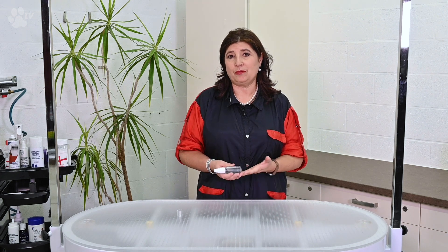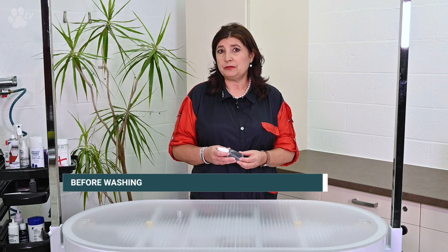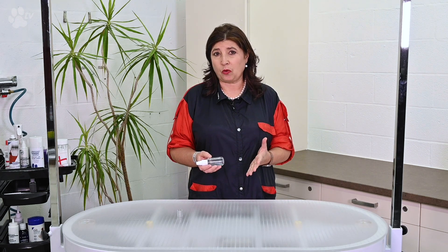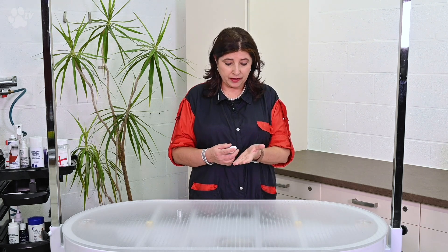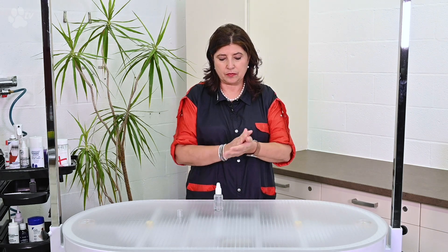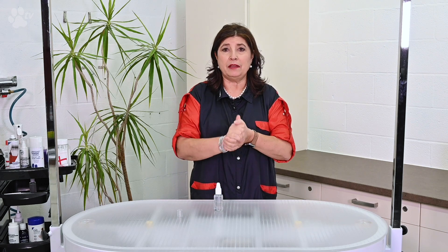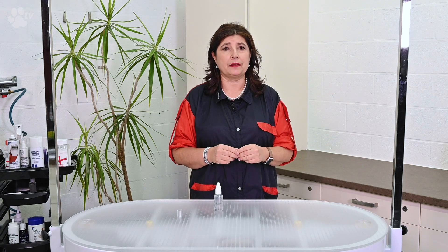Here are some of the ways you can use this serum. Before washing: it provides nutrition and protection for the coat against tangles and knots, making brushing out easier. Just apply a few squirts and massage it into the skin. Leave it in for a couple of minutes and you're ready to brush out before the bath.